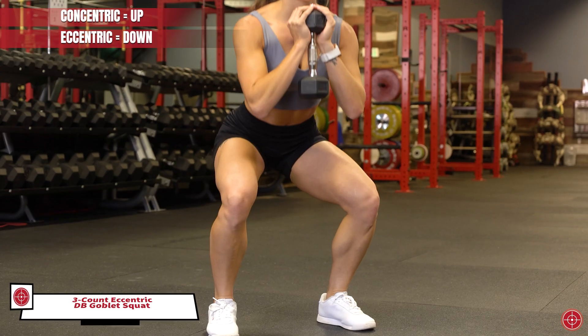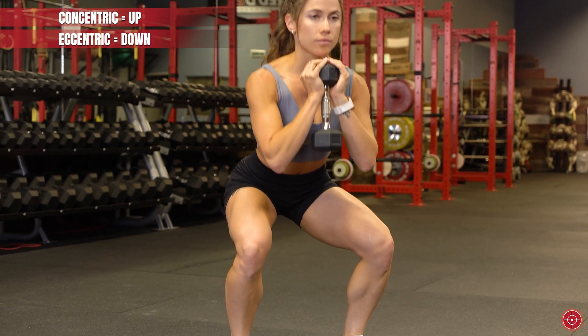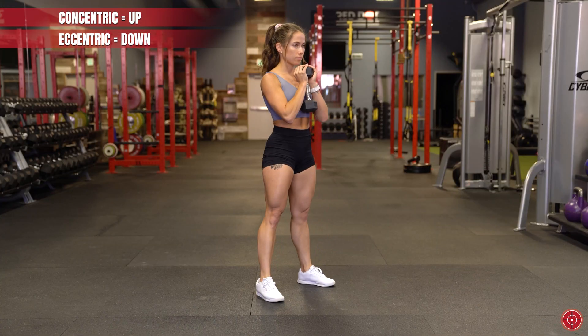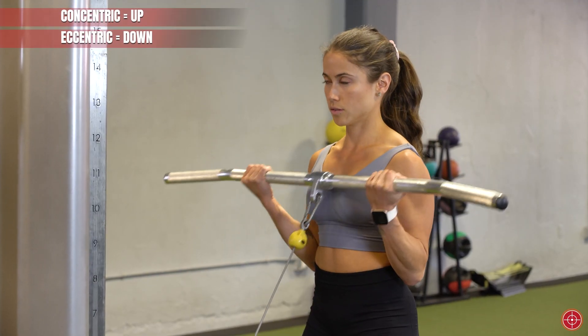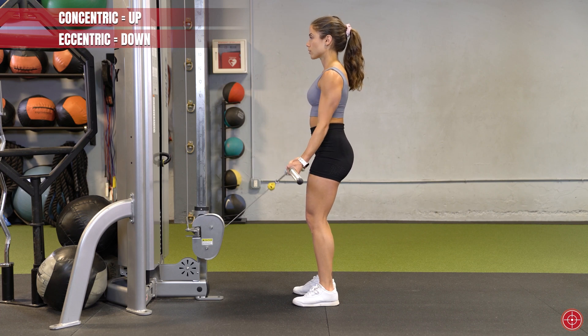What is accentuated eccentric training? It's basically the reverse of your traditional or regular training, and it's a powerful way to have an immediate impact on your training outcomes. Instead of placing emphasis on the concentric or shortening phase of the exercise, typically referred to as the up phase in an exercise like a bench press,